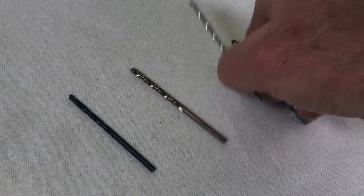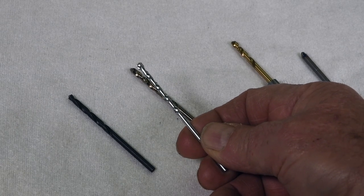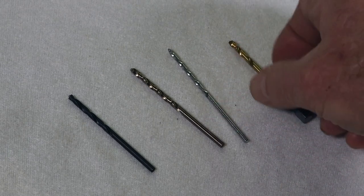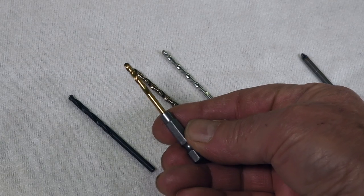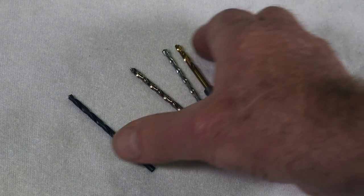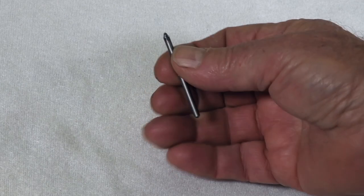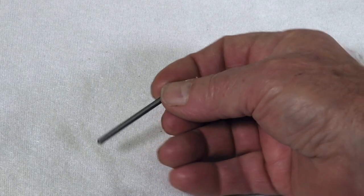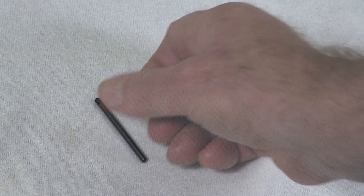So I looked on the internet and someone said use a masonry bit, so I bought one — and it didn't work. Then someone said get one that works on a hammer drill, like this fancy job here. Well, it didn't make a dent in the piece either. So the next drill bit I bought was this one. Looks kind of goofy — it's actually for granite tile. As you can see, it has no flutes. Funny-looking drill bit, but it goes through hardened steel like butter. It costs about $13. I highly recommend it if you have to drill through hardened steel.